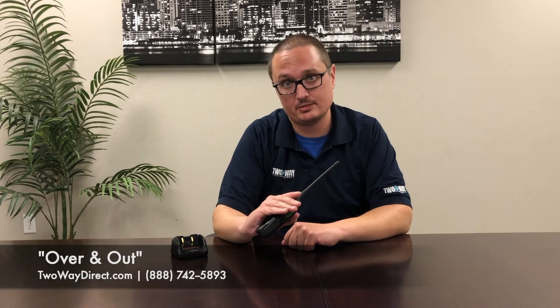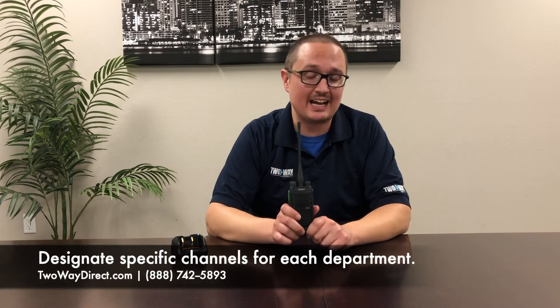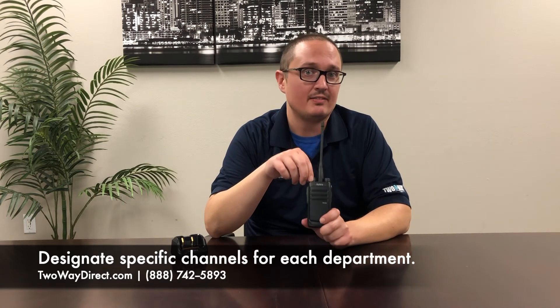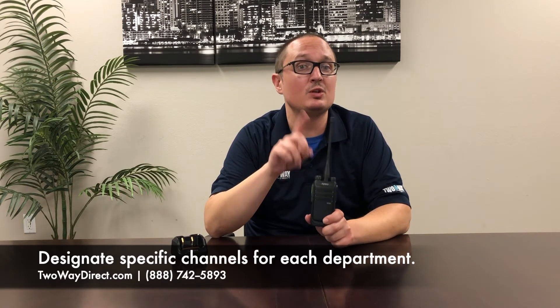Once you're done speaking, a lot of times you're going to want to use proper radio code. So if the sentence is over and the other person can speak, you say 'over.' If the conversation is done and you will not be responding, you say 'out.' When you have a lot of people working with radios, the best option is to designate people to certain channels, that way the entire team isn't going to be using one channel and attempting to talk over everybody.